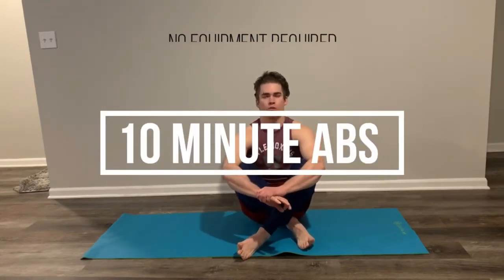Welcome guys, it's Preacher Chris. Thanks for checking out the channel. Today I want to take you through a quick 10-minute ab workout.